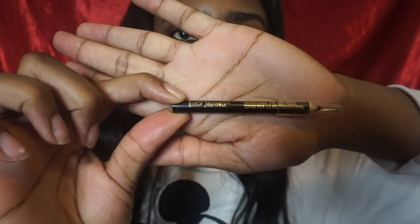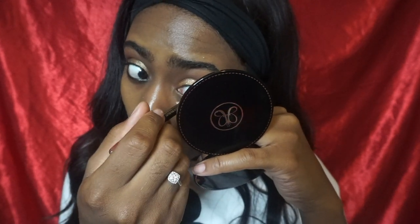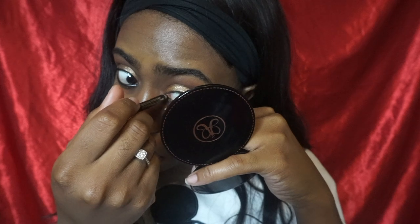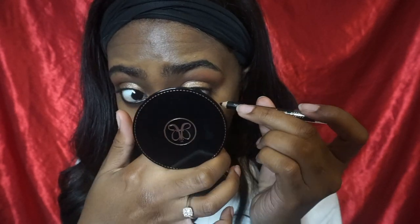Next I'm taking this Black Radiance eyeliner pencil in the shade Black is Black, or any black really, and I'm just going to put this on my waterline. I really like this particular pencil because it's so soft, and this is a drugstore brand so it's very affordable. I thought I had messed up because I put the eyeliner lower than I meant to — it was supposed to be on my waterline and I went a little lower trying to balance this mirror in my hand and not stab my eye out at the same time. I apologize for this part of the video — I was trying to hold everything so you guys could still see what I'm doing. By now everyone probably knows how to line their eyes, and if you don't, I'll make a separate video if that's requested.